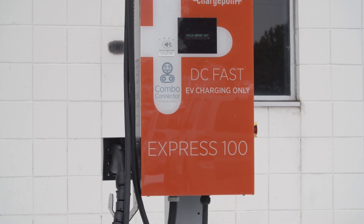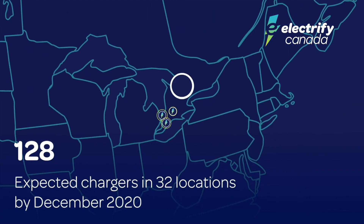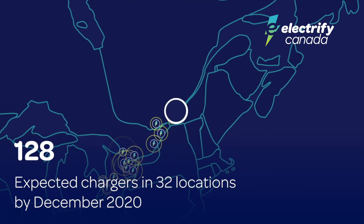Each day, more and more Level 3 chargers are coming online, including multiple installations as part of the Electrify Canada network, which began in 2019.